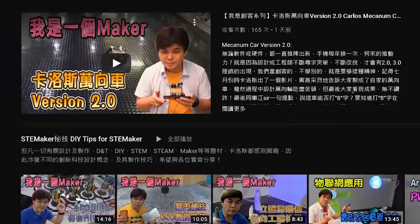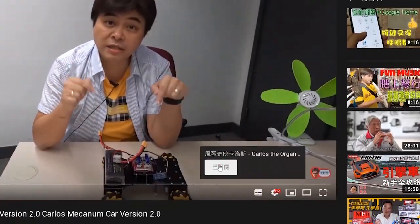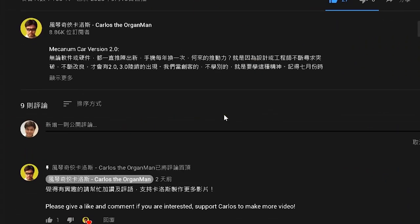Just a reminder: if you like the channel of Carlos the Organman, please click to subscribe in the lower right corner. If you want to be notified of new videos as soon as possible, please click the bell. You are also welcome to add likes and comments.